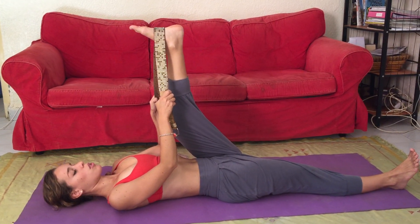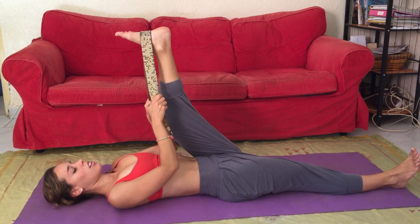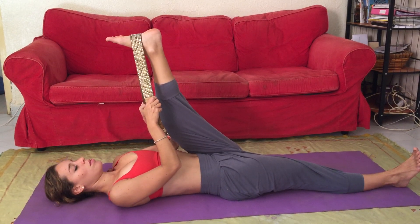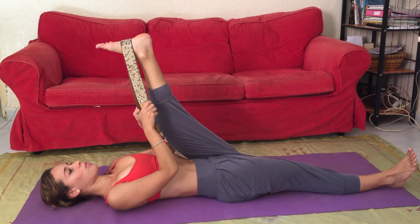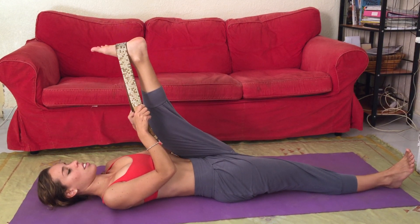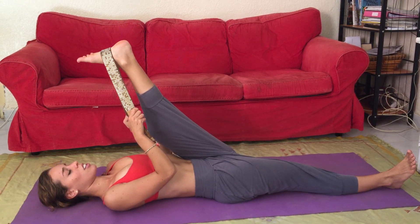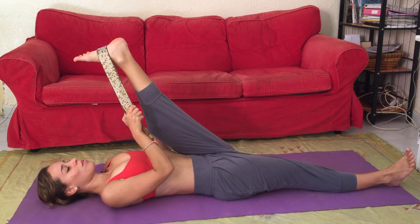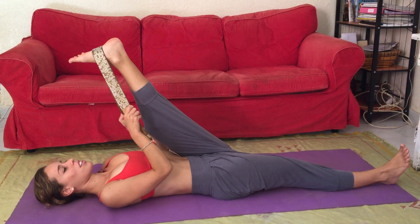Exhaling, keeping both hips evenly on the ground, pushing the abs down, bringing that knee in towards your chest. Breathing here — inhale long and exhale, bring that leg up as much as you can. A long, deep stretch. Feet are flexed and active.